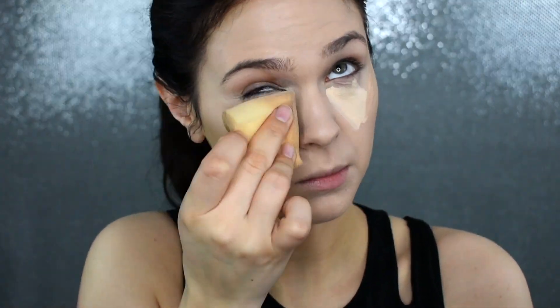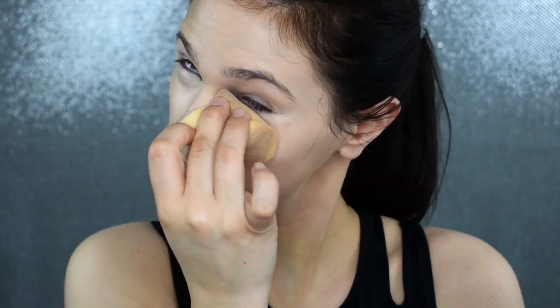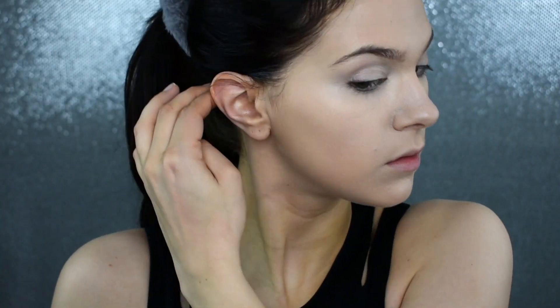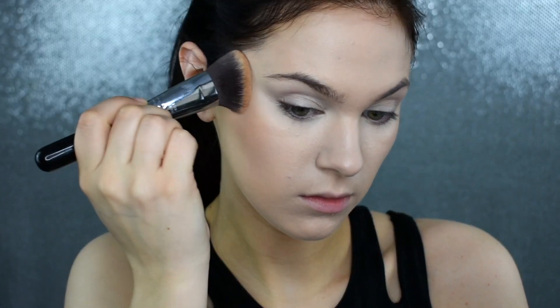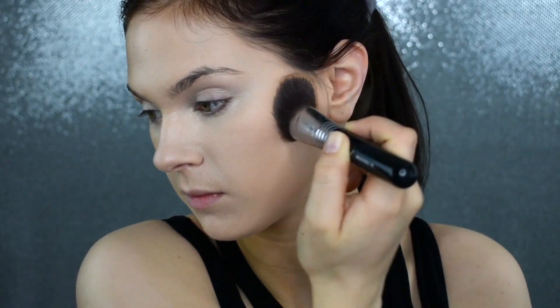I'm just going to blend that in with my Stands Out Beauty Sponge. Taking my Chanel Cream Bronzer and my Sigma F84 brush, I'm just going to push this onto the perimeters of my face wherever I would normally bronze. I actually don't really like doing my makeup without this lately, because when you layer it under a powdered bronzer, I feel like it just gives such a glowing from within, like a tan look. It's just been one of my favorite products to use lately.